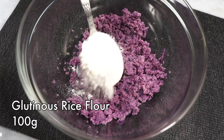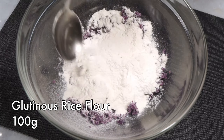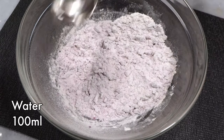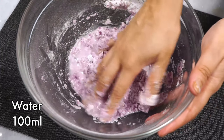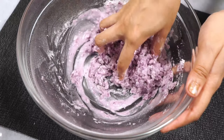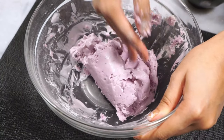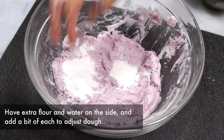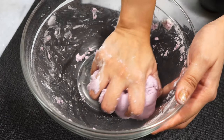To the mashed sweet potatoes, add glutinous rice flour. Combine the two ingredients first, then gradually add water — there's already moisture in the sweet potatoes, so you don't need much extra water. If you add too much water, no problem, just add a bit more glutinous rice flour. This is why I love making onde onde — it's just so foolproof!